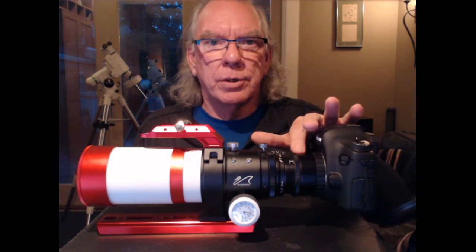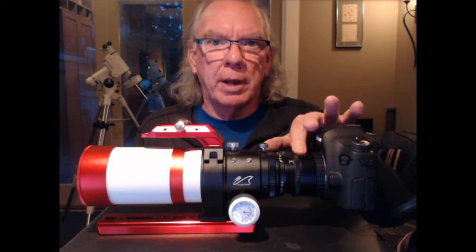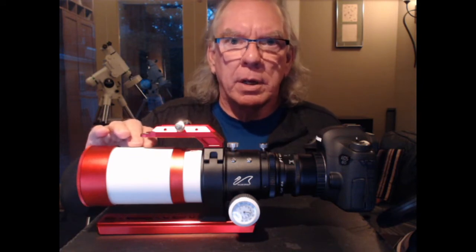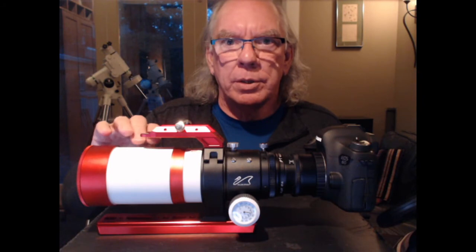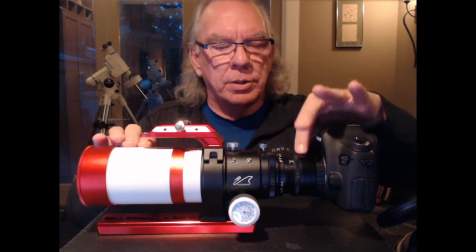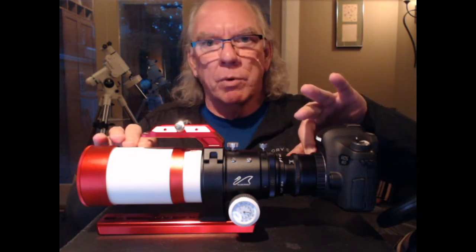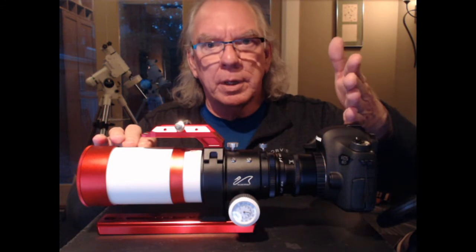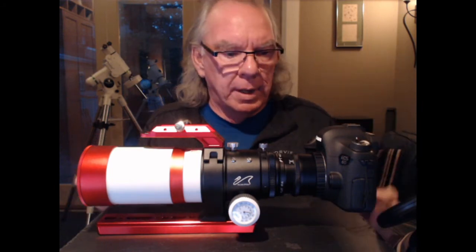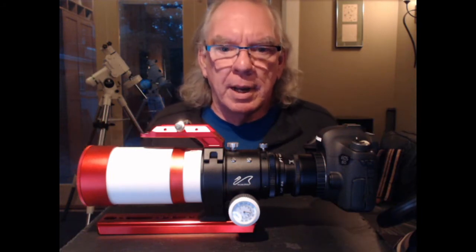I decided to spend $200 up front and incorporate an adjustable field flattener into my system. What I have here is a William Optics Xenostar Z61 Mod 2 telescope, a William Optics Z61A adjustable field flattener, and a William Optics 48mm T adapter that lets me attach my Canon 6D — which is not astro-modified. This is the basic rig that I have to work with.